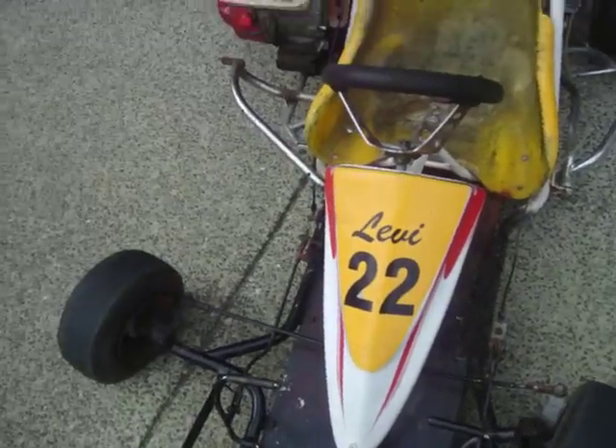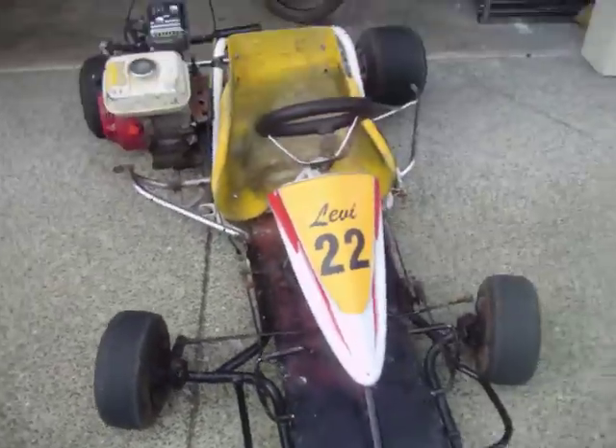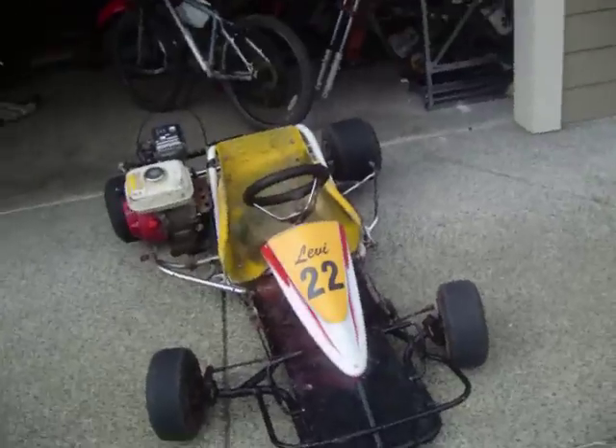Number 22 — that's going to be changed this winter. And that is the Margay racing kart. Let's start it up.